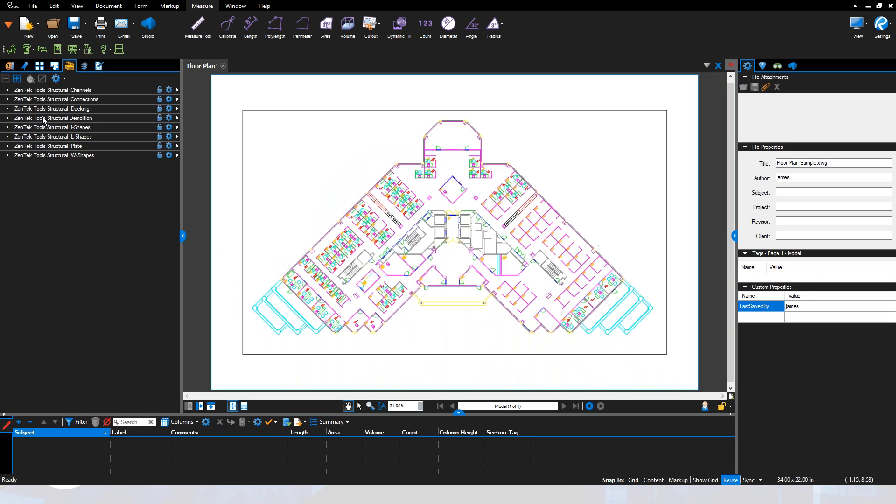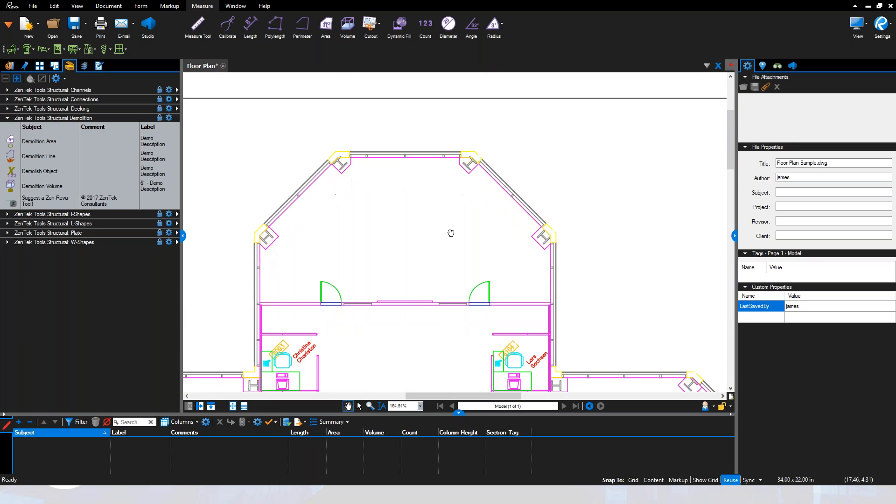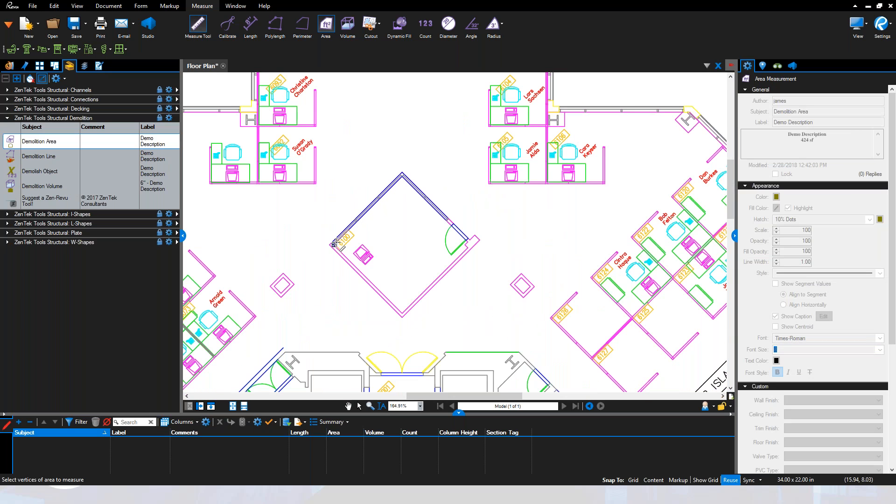It's a very manual process you have to do for every object you place inside your PDF, and you have to repeat it on every single project. The idea behind the tool chest is that you build a collection of pre-configured tools. For example, in the Demolition pallet, when you want to mark areas that need to be demolished, you can easily come in and outline a room.